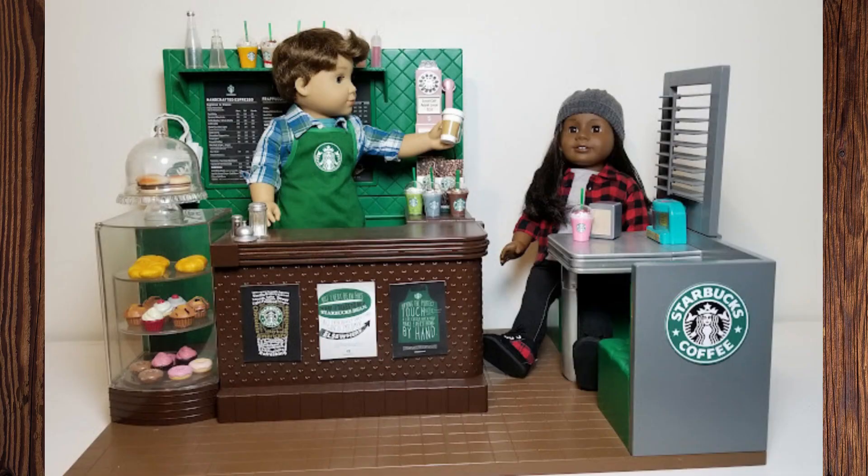Here is the full effect once you add a customer and a barista. Logan's wearing an apron that we got from a seller on Facebook, but you can probably find this on Etsy too — I'm not sure because I haven't looked.